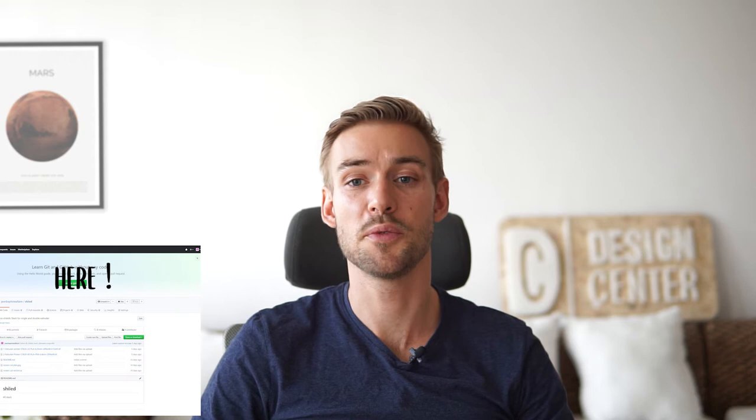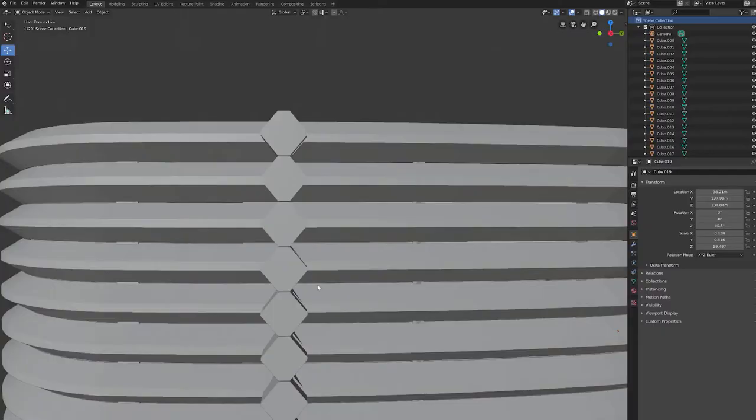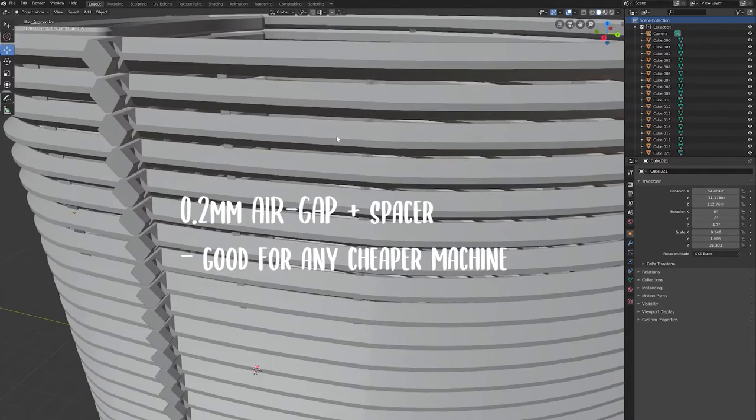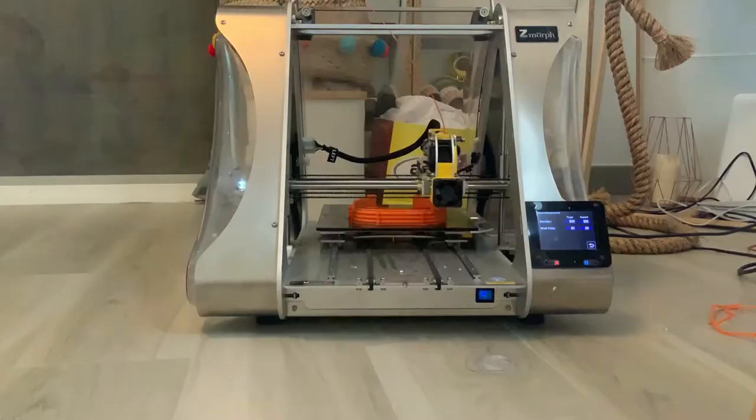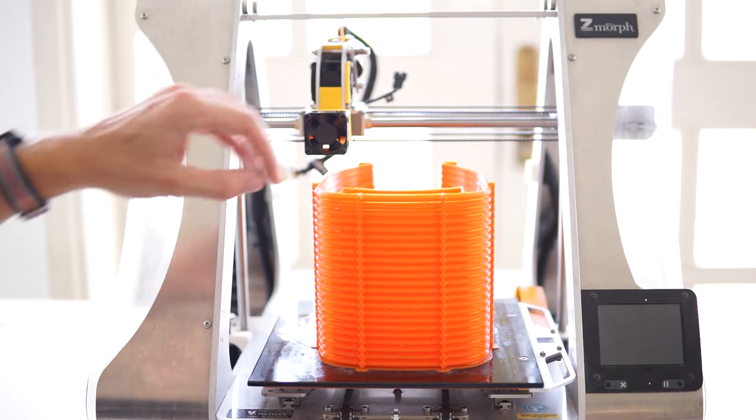In the description you will find the GitHub link to my STL and CAD files. I'll provide two kinds of stacks: one with a 0.1mm gap and another with a 0.2mm gap. The 0.1mm works great with very accurate machines like Ultimaker, and the 0.2mm works well with machines like CR10 or Z-Morph, such as mine.